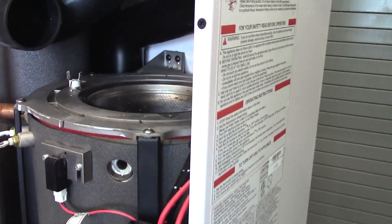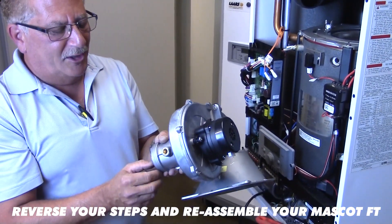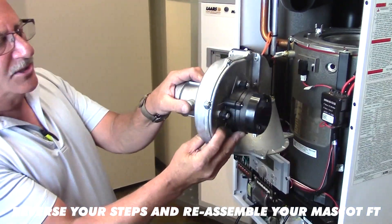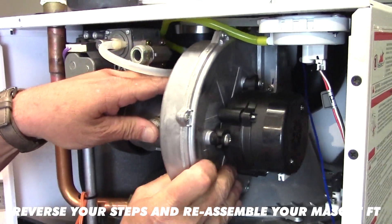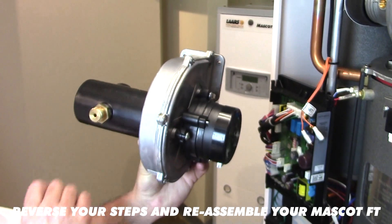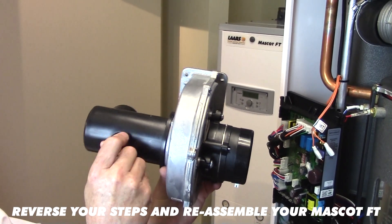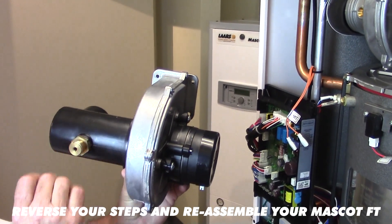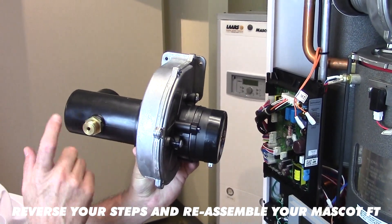We can now go ahead and put the burner housing back together, reversing our steps and reinstalling the burner housing itself. Please keep in mind that orifice — I find it best to hold the orifice in place while getting the housing back onto the top of the heat exchanger. This is showing the 140 blower with the orifice on the 140 — this threads into position, so you do not have to remove it for removal of the burner plate. However, if you are putting a new orifice in or checking it, just make sure it's snug. Don't tighten down too much or you'll crack the plastic Venturi in your mixing station.